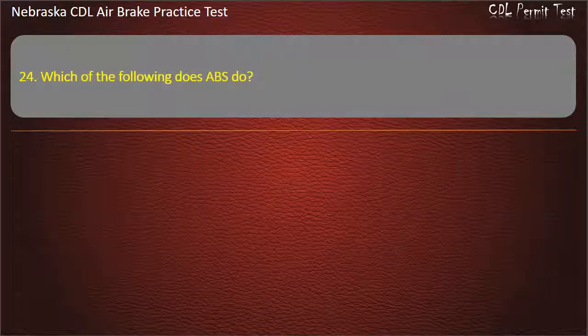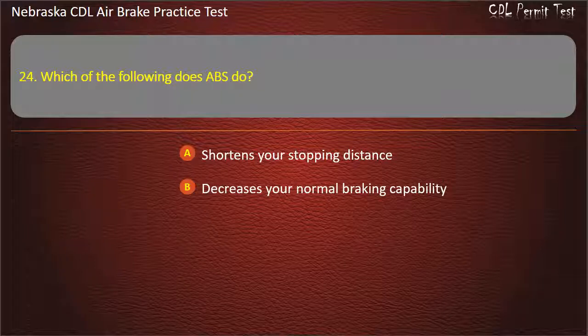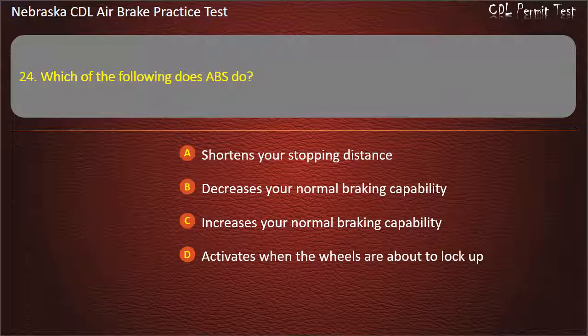Question 24. Which of the following does ABS do? Shortens your stopping distance; Decreases your normal braking capability; Increases your normal braking capability; Activates when the wheels are about to lock up. Answer: Activates when the wheels are about to lock up.